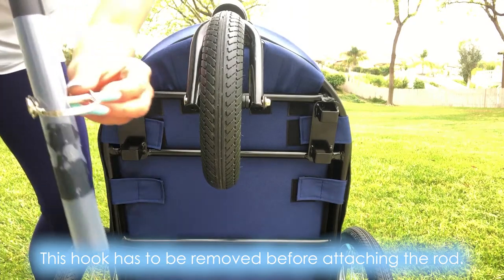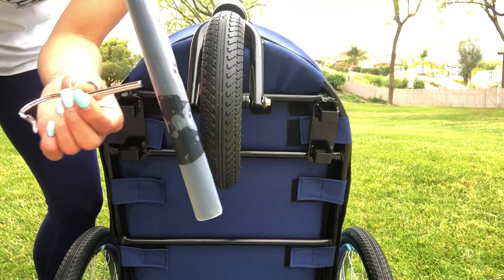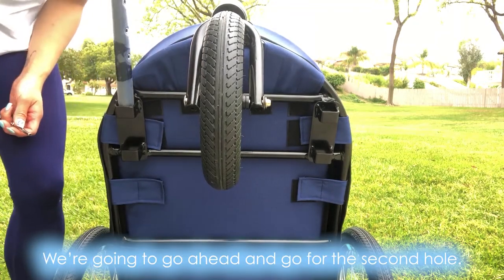This hook has to be removed before attaching the rod. You have three options on the length you would like to go. We're going to go ahead and go for the second hole.